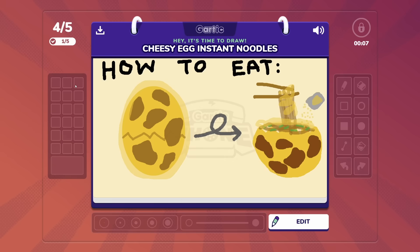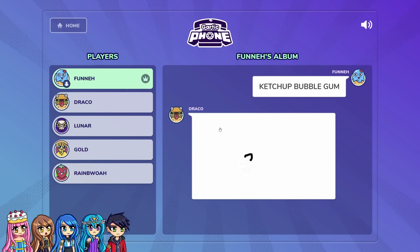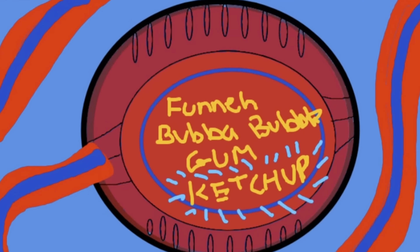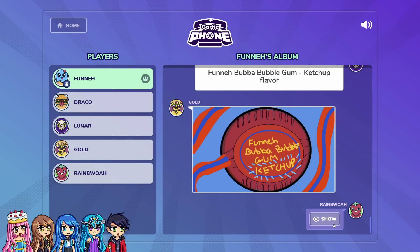Cheesy Egg Instant Noodles — how to eat. These are the instructions: you crack it open, and then you get instant noodles to eat. This looks like a giant Oreo milkshake with ants. I wrote ketchup bubblegum, and I got to draw it again. It's funny with a new ketchup bubblegum — wow, that looks so good. I would actually buy it. Doesn't it look delicious? Actually, no — I wouldn't eat ketchup bubblegum. It was so beautiful. I named it Funny Bubba Bubblegum Ketchup Flavor. I thought Funny named that, so I drew her Funny Bubblegum Ketchup Flavor — it's the roll, it still counts. Did you write Whoopi Cushion? I thought it looked like organs. But it's okay — I understood it was ketchup bubblegum.